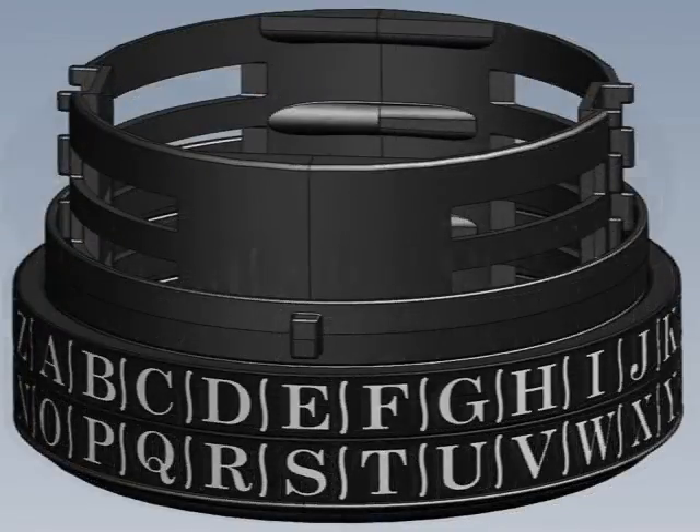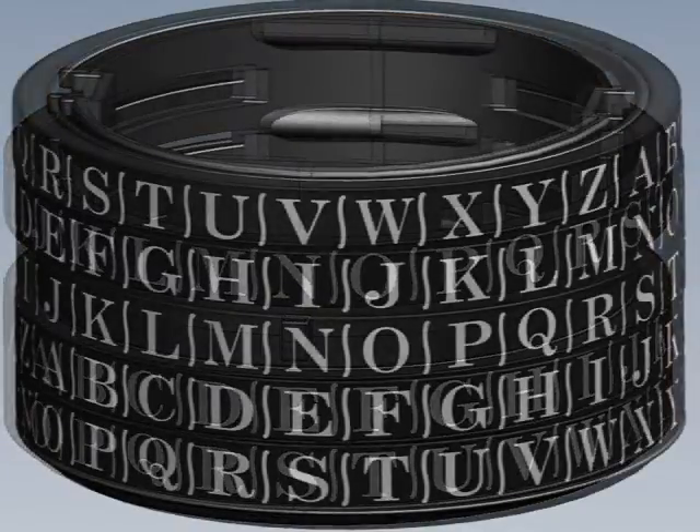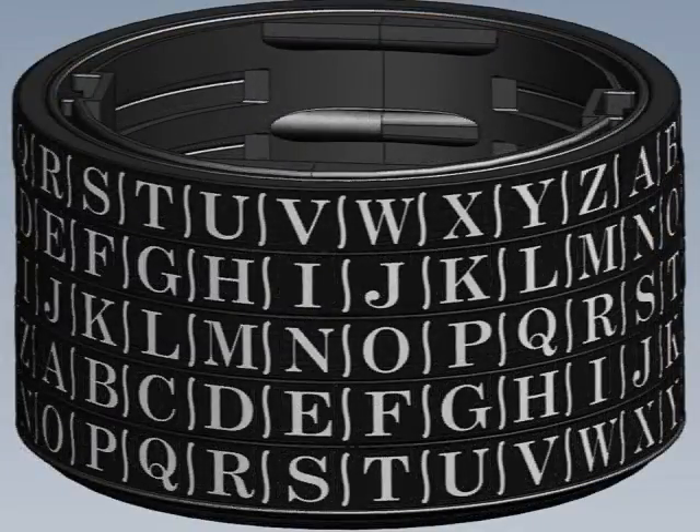Continue the process by placing the other inner rings and outer rings onto the base. When you have the process complete, you will see the word vines assembled as shown.